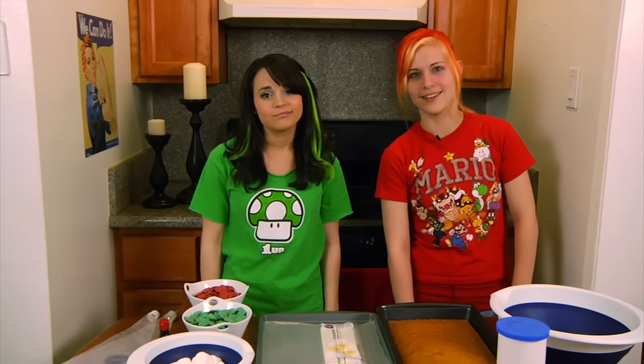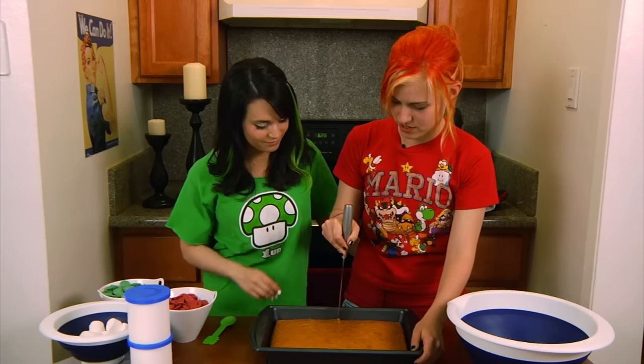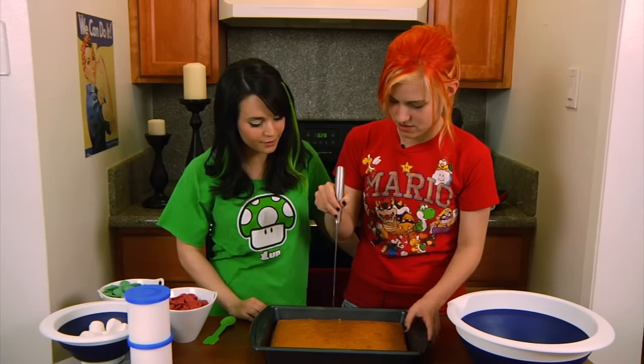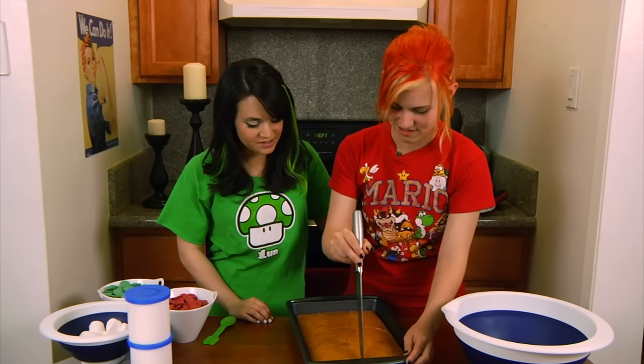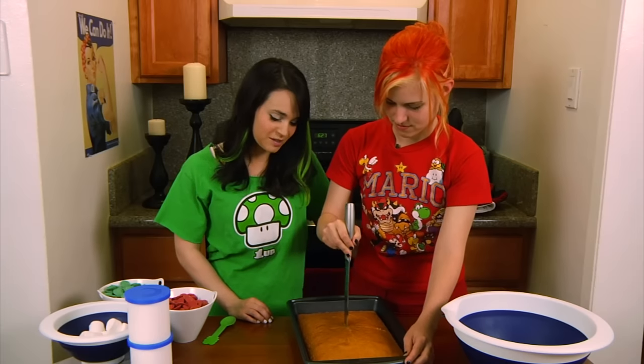Let's get cracking! Let's do it! We are cutting the cake — pre-made cake. Are we doing it in fourths? In half — oh yeah, let's do it in four. Into pieces, because what you're gonna do with the cake is make cake crumbles in the big mixing bowl.